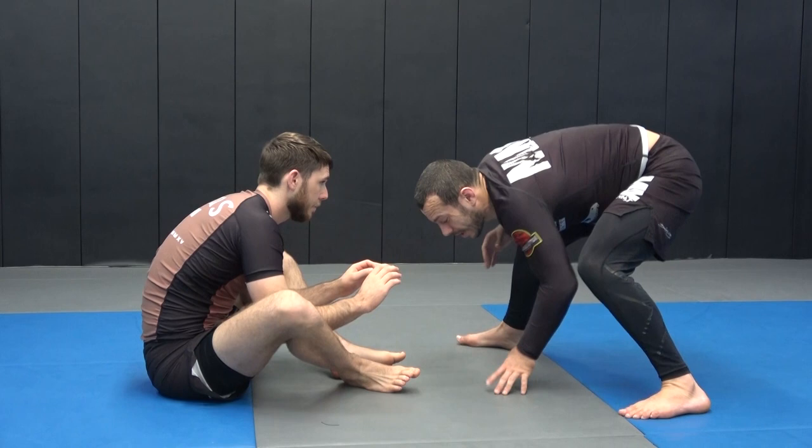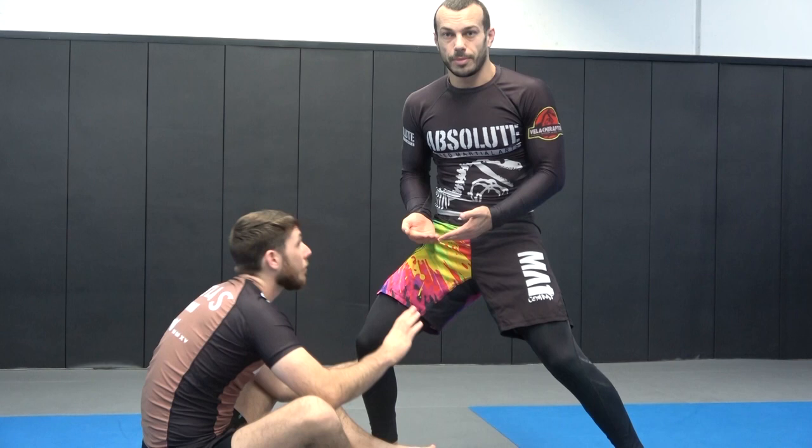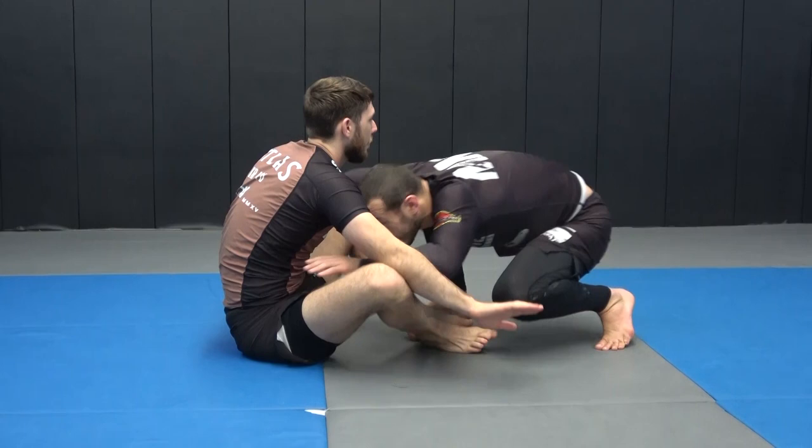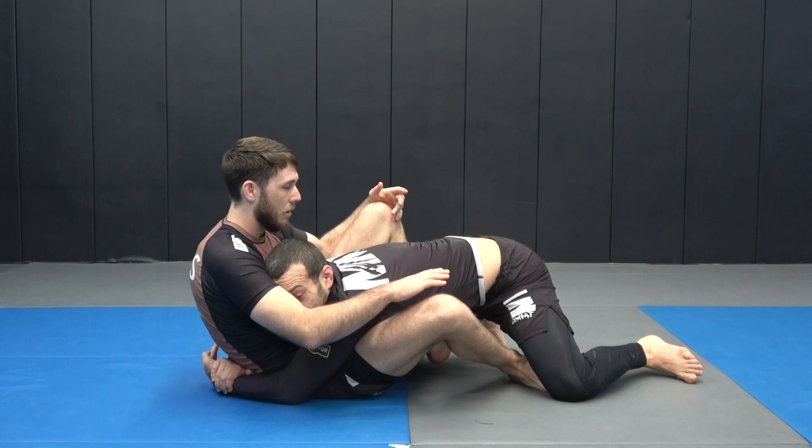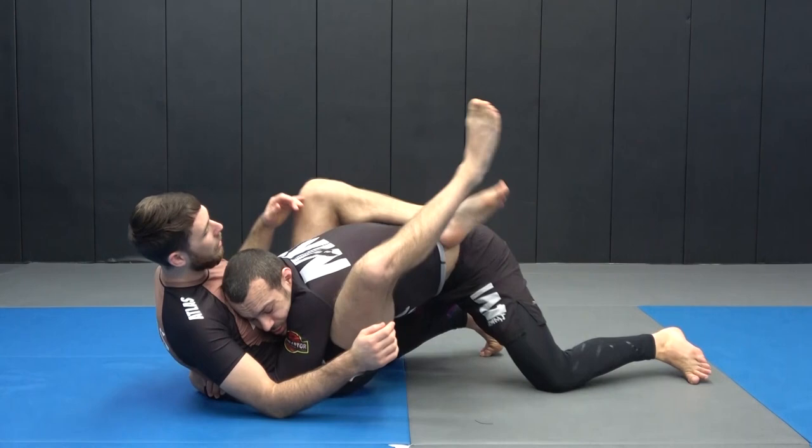I tend to keep my feet both pretty parallel and out wide. I don't want to give him a chance to grab my leg — that makes it much harder to get the body lock. So keep my legs away, grip the hands, come in, and then start to dive for the body lock. My head is going to the same side that I want to attach.